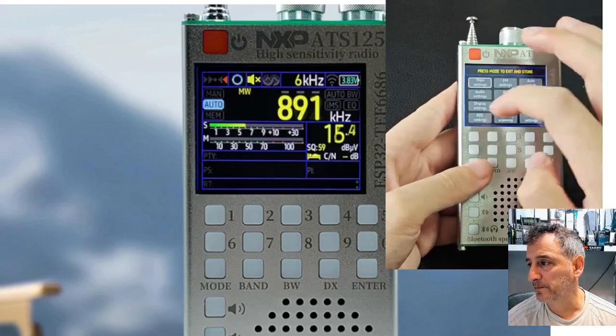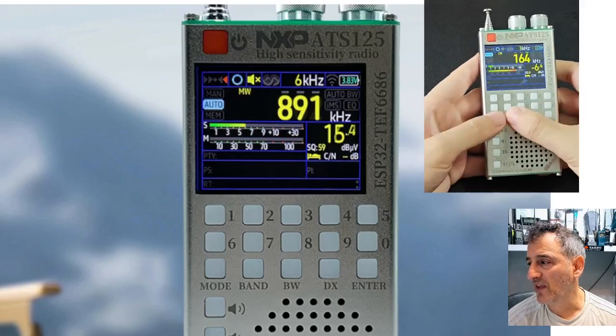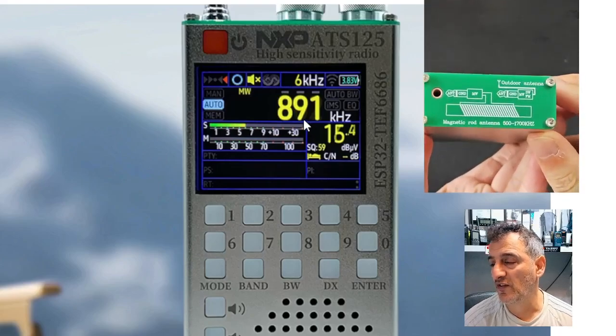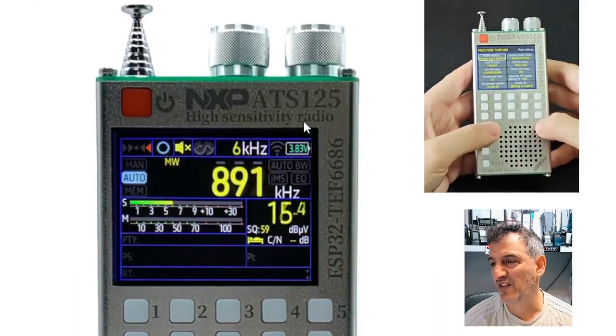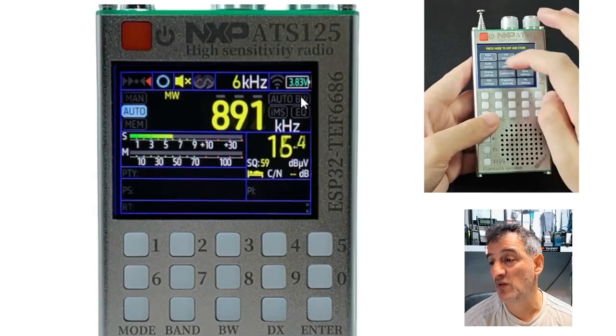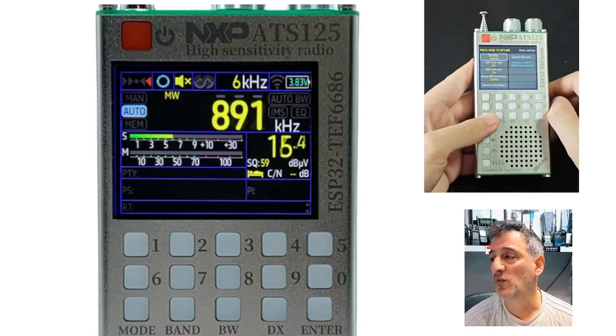I'll put the link in the description. I've definitely got one coming so we can test it for broadcast radio and air band, which has got a lot to listen to. I just love gadgets and that's it — it's a gadget addiction and most of us have it. Thanks for watching, bye for now, 73, all the best — ATS-125.